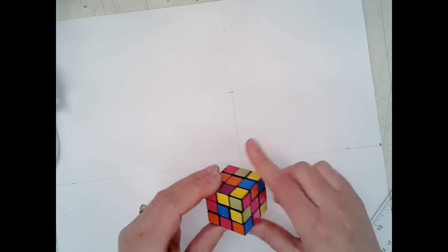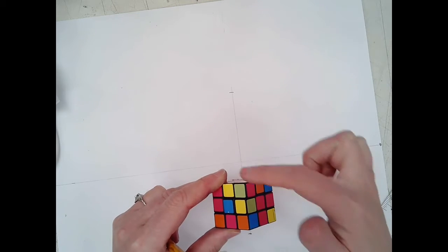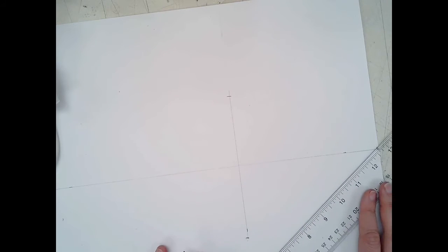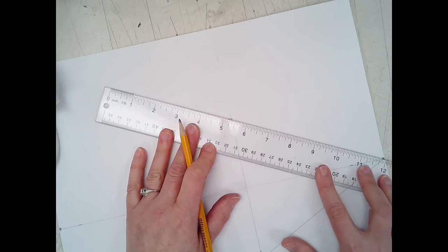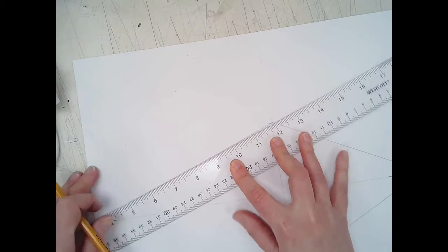Now draw the four perspective lines: take your ruler, line it up with the vanishing point and the bottom of the Rubik's Cube, and draw a line. Do the same at the top — connecting the top of the cube to the vanishing point. Repeat this on all sides, top and bottom to the vanishing point, and you'll get a diamond or kite shape.